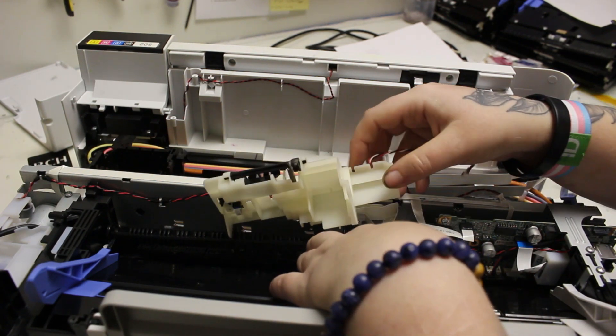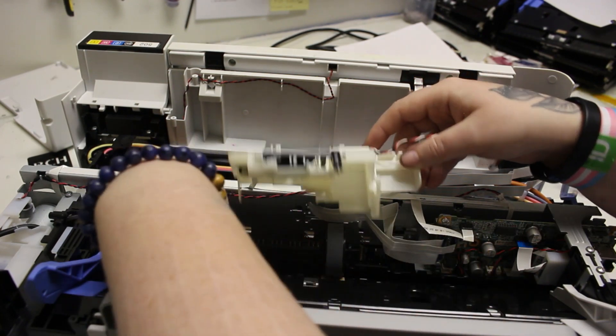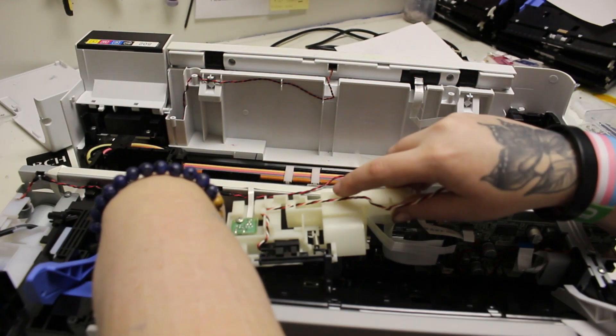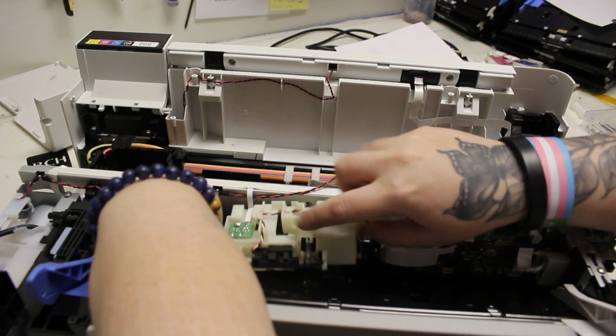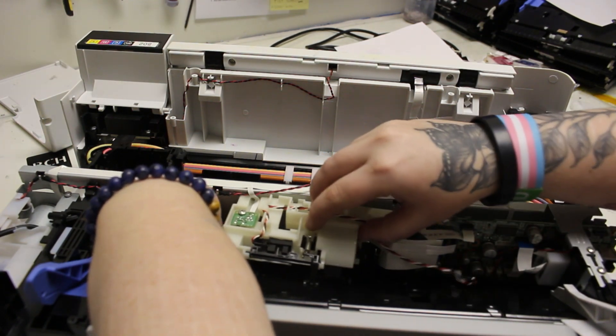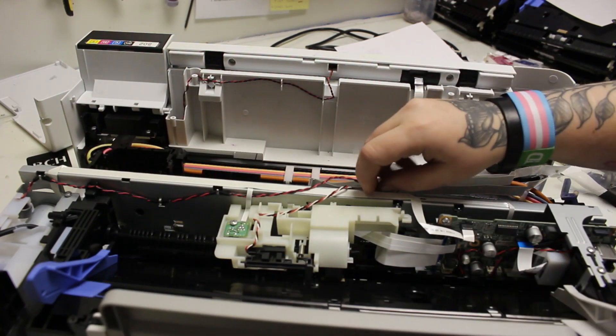Now I'm going to work on the PSD assembly. I had to detach it from the main frame, but not fully, as you can see. This is going to be put back over the FFC cables that had double-sided tape, which is why we had to detach it from the rail initially.